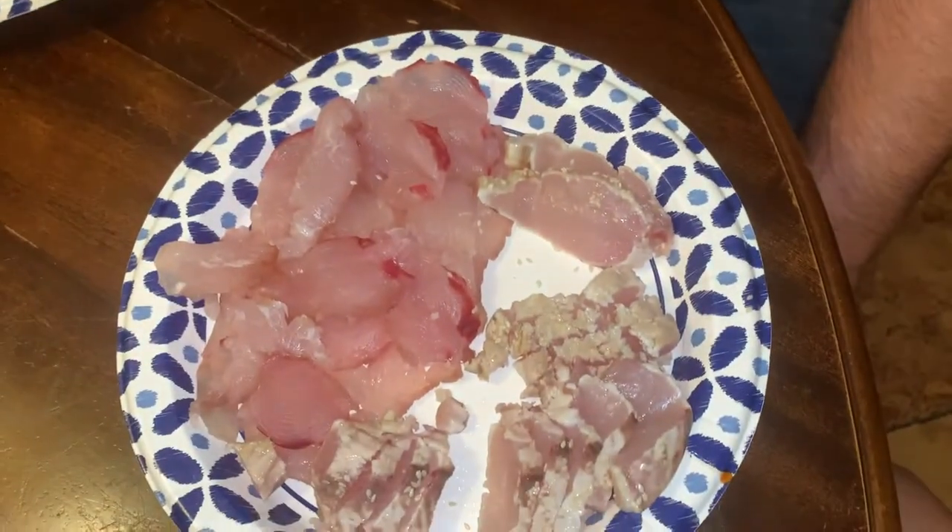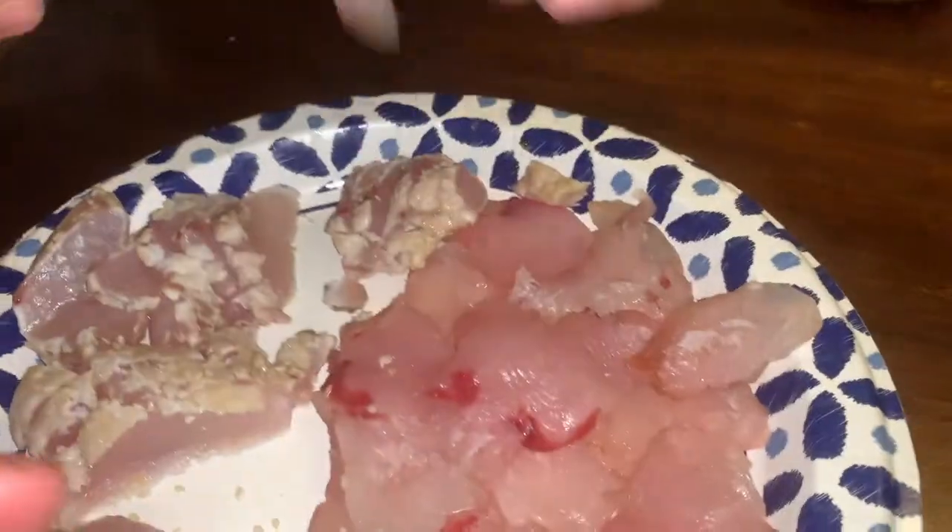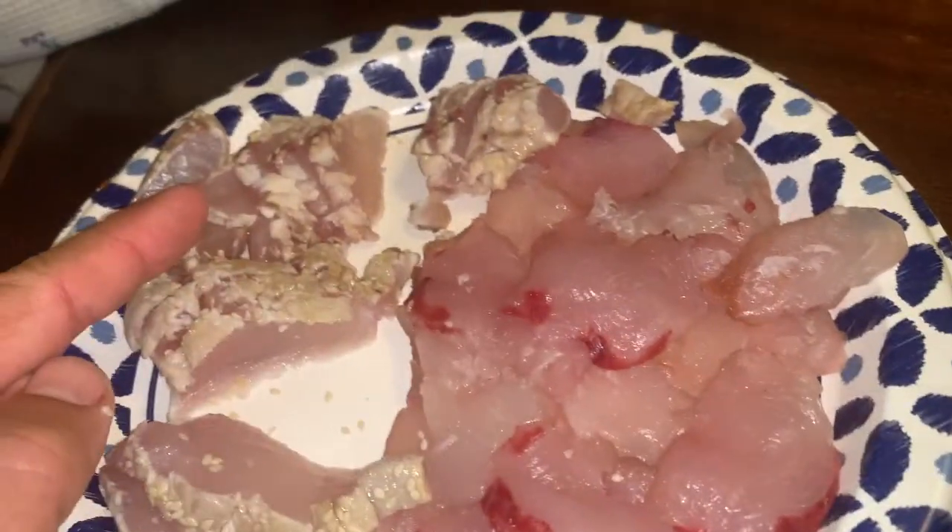Time for some seared wahoo. I'm going to give wahoo sashimi a 10, and I'd give the seared a 10.25 because it adds a little bit of texture. I think this could be my favorite fish. Sophie gives sashimi a 10 and the seared a 9.9 — they're really close. Lorenzo gives sashimi an 8 and the seared a 9.